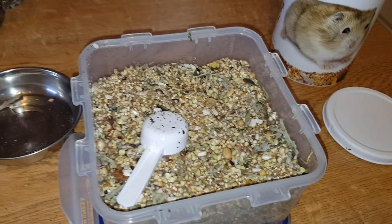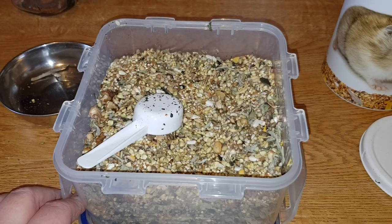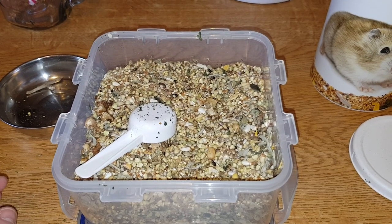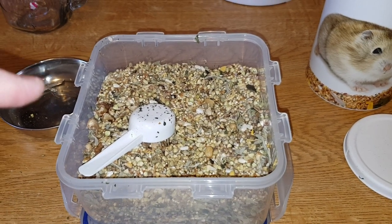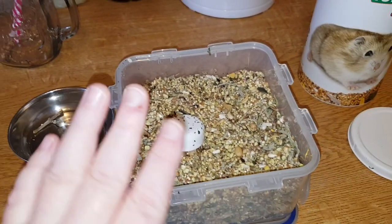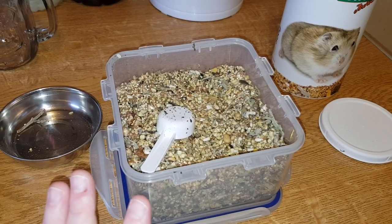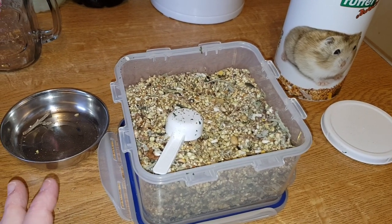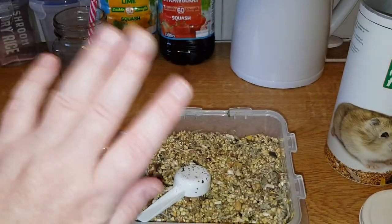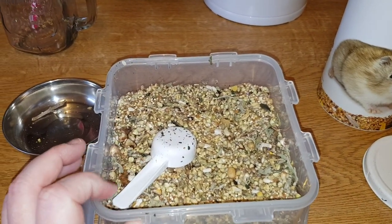I've got a vlog planned coming up soon because I've got some suggestions for my videos. Also, Archie's getting another new cage - I've ordered it. It's a bin cage. Wait till you see it guys - it's coming Monday, but it's going to take me a few days to get it all set up because I've got to mesh it. Someone from Pets at Home has offered to help with that - thanks for offering!